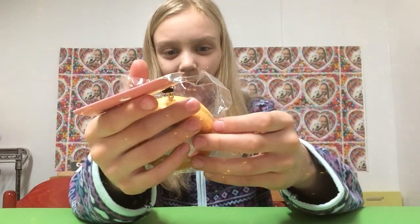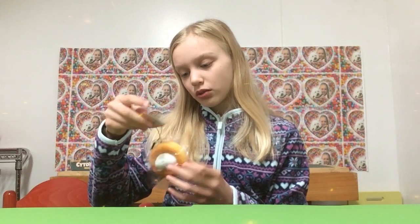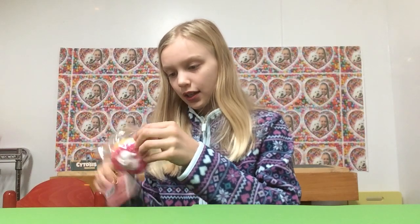It's so squishy and so cute, I love it! This is just the cutest thing ever and I really recommend you guys go check the link down below. It's super duper squishy — squishier than you guys would probably imagine — and it's super duper soft as well.